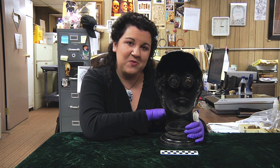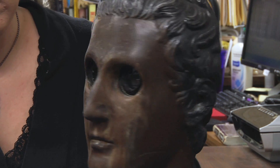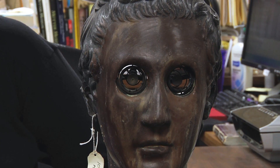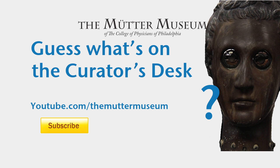Post your answers to our Facebook, Twitter, or in the comments section below. And until next week, I'm Anna Doty, encouraging you to think outside the jar. For more exciting videos, be sure to log on to youtube.com slash the Mütter Museum, and be sure to click subscribe.